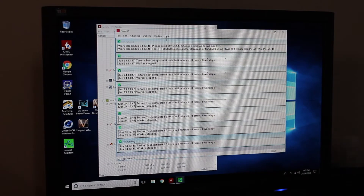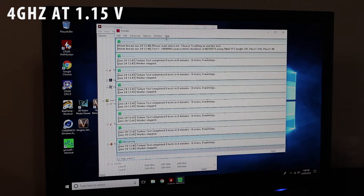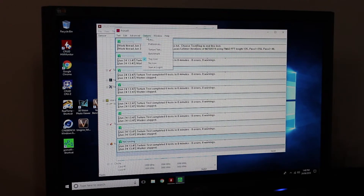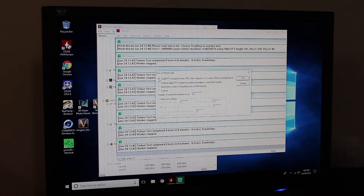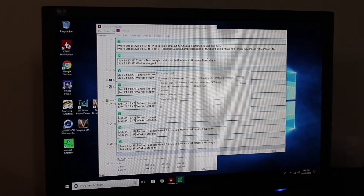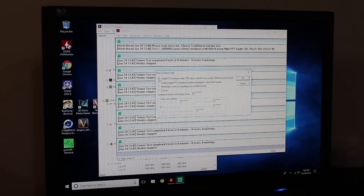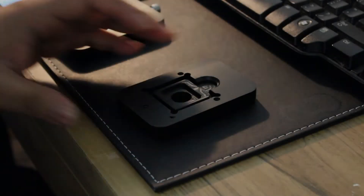So guys, what I've done is locked the frequency of the processor at 4 gigahertz and I'm sending it a constant 1.15 volts. What I'm going to do now is get a baseline temperature reading using Prime95 - the small FFTs test. This will produce the maximum heat. We'll let it settle for about 15 minutes and see what temperatures we get on our cores. This isn't strictly scientific because I've got no thermometer to tell you what the ambient temperature is, but if we can get everything done today the ambient temperature should be constant.